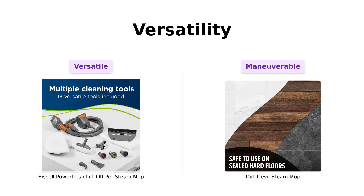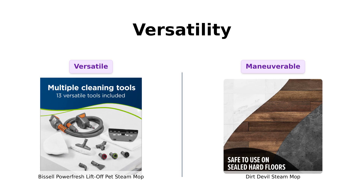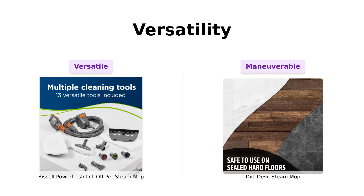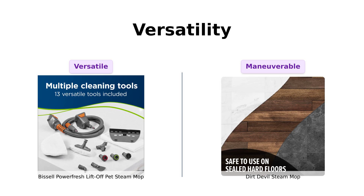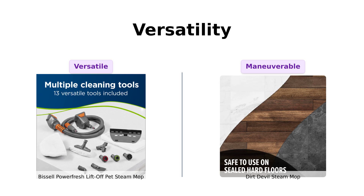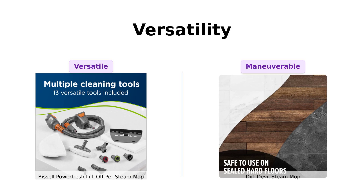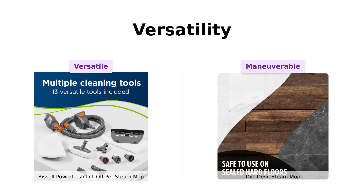Next up, versatility. The Bissell comes with 13 tools — yes, 13 — that's more than I have in my entire kitchen. You can tackle pet messes both on and above the floor. Reviewers highlight its versatility and effectiveness for deep cleaning grout, making it a favorite among those with pets. The Dirt Devil boasts a 180-degree swivel head for maneuverability, making it easier to reach those hard-to-get spots. Users appreciate its simplicity and ease of use, although it lacks the extensive toolset of the Bissell. If this mop were a dancer, it would be the one doing the cha-cha at every wedding.